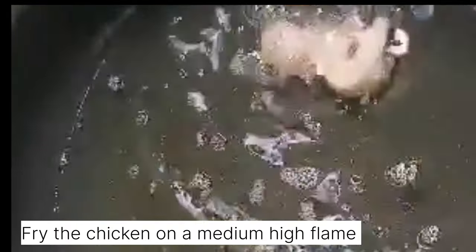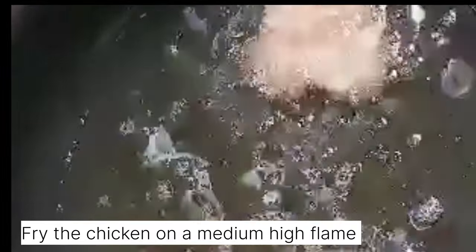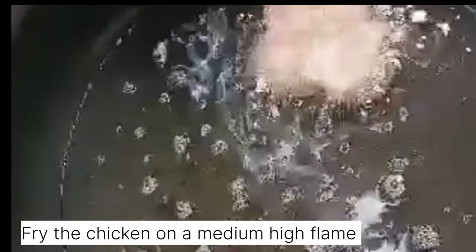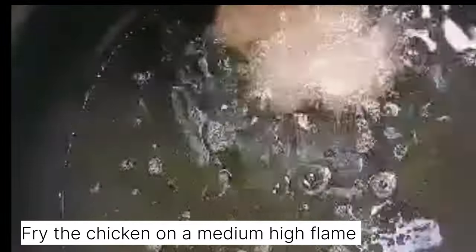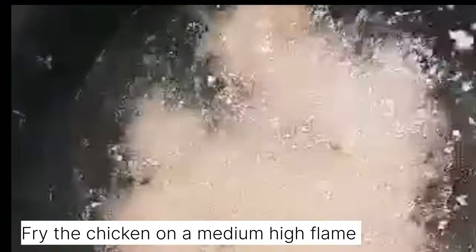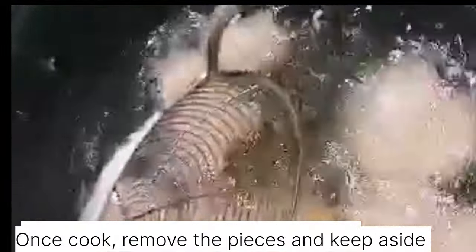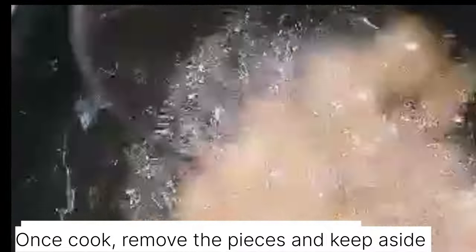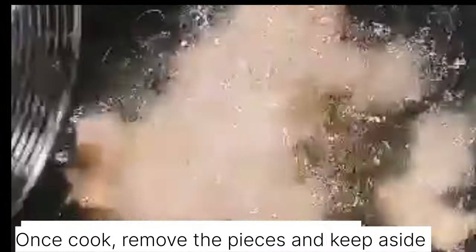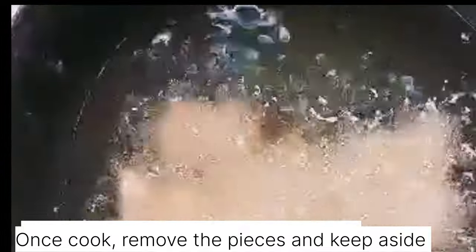Let's fry the chicken in medium heat oil. Add the pieces one by one and let them fry. Once done, remove the pieces and keep aside.